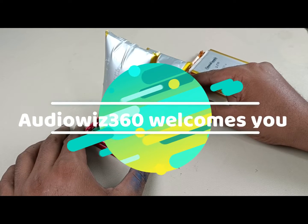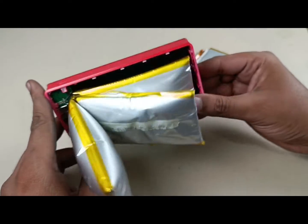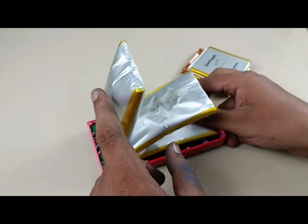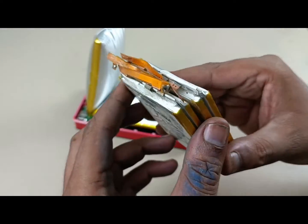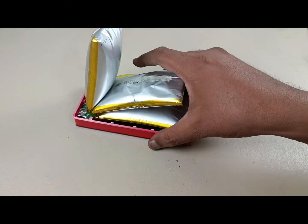Hi, today I am going to replace the battery of a power bank which is badly bulged — you can see it is about to blast. I am going to replace this battery with a battery harvested from a laptop battery pack. So let's start changing the battery. Before changing the battery, let me give you the specs.